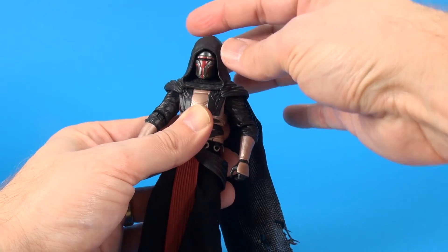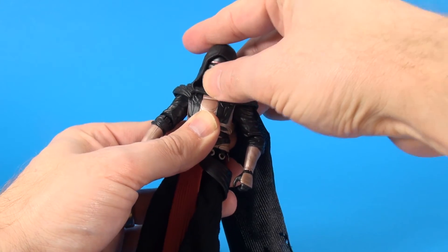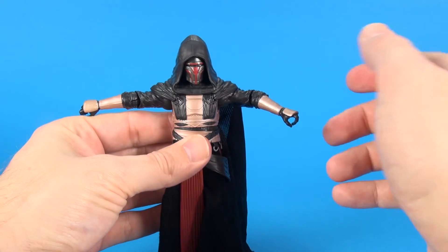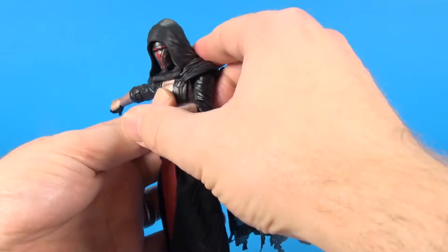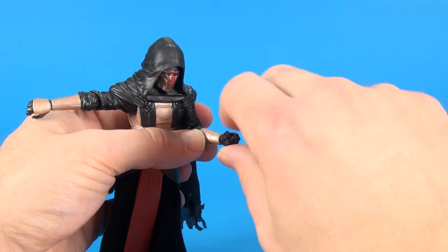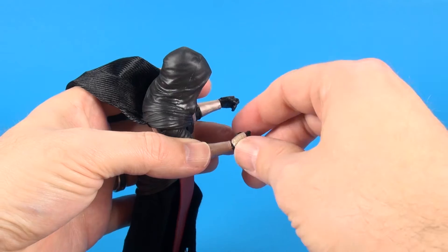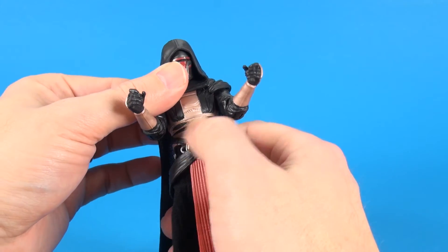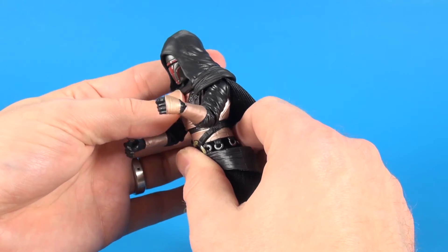As far as articulation goes, you do get some movement on the head — a little bit of side to side and a very small amount of up and down because of the headpiece. In the shoulders, that's all the movement you're going to get. As far as the arms, you can get those up just fine — the robe doesn't get in the way. They do swivel around at the elbows and you get a good bend. At the wrist they do swivel, and on the left wrist you get side to side motion. On his right hand you get up and down. For the waist movement at the middle of the chest you get good rotation and it does crunch down just a little bit.